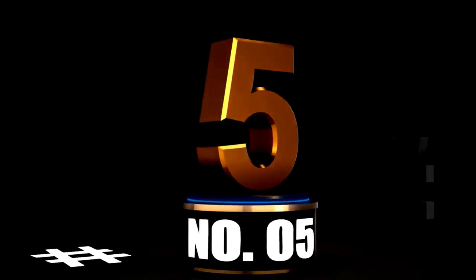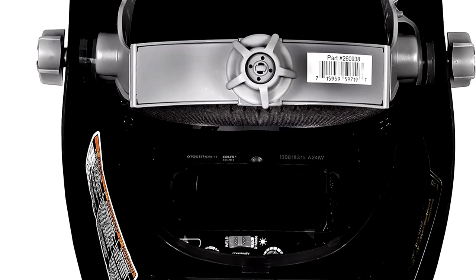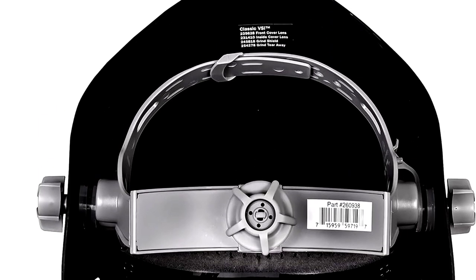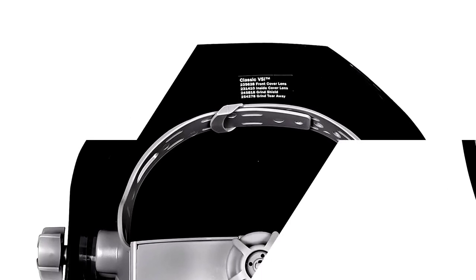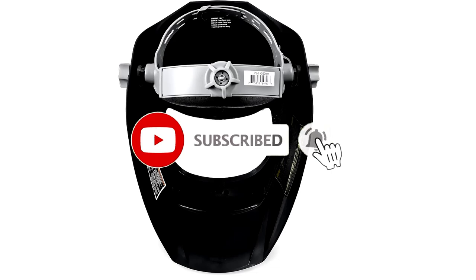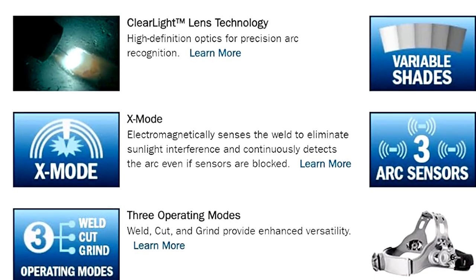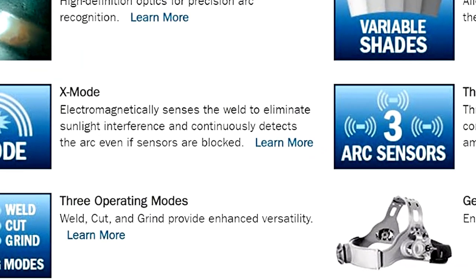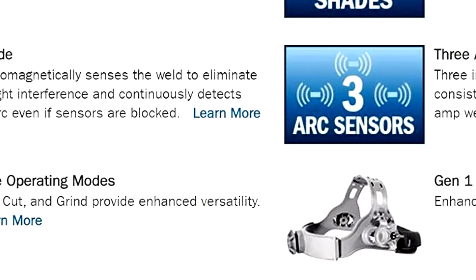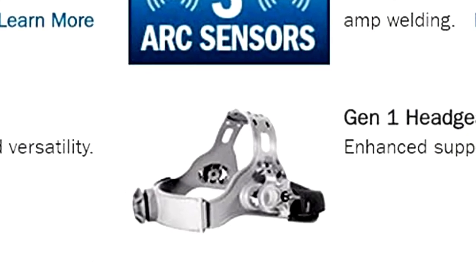At Number 5: the Miller 287794 Classic Series VSI Flip-Up Auto-Darkening Welding Helmet — the best of both worlds. If you've ever wanted a welding helmet that lets you flip between full protection and a clear view, the Miller 287794 Classic Series VSI Flip-Up Auto-Darkening Welding Helmet is your perfect match. This sleek, all-black beauty lets you switch from welding mode to grinding mode faster than you can say arc flash. Equipped with auto-darkening technology, the helmet automatically adjusts to protect your eyes from harmful light as you weld. When you're done, flip it up for a full view of your handiwork without taking off the helmet — because sometimes you just want to admire your work without fiddling with your gear.